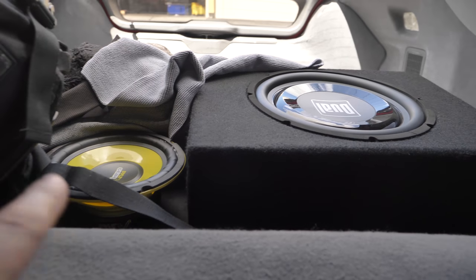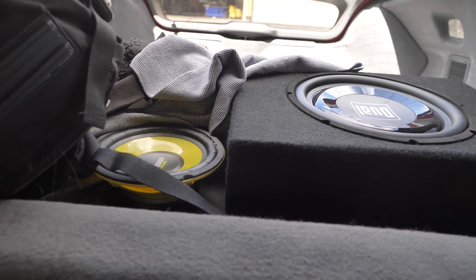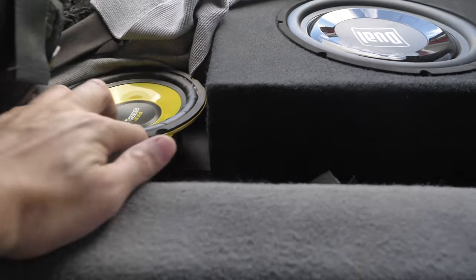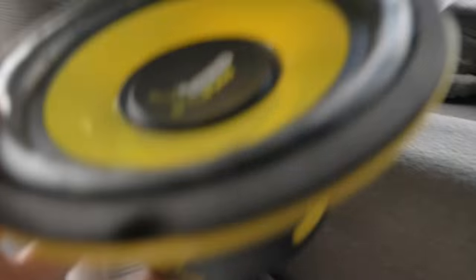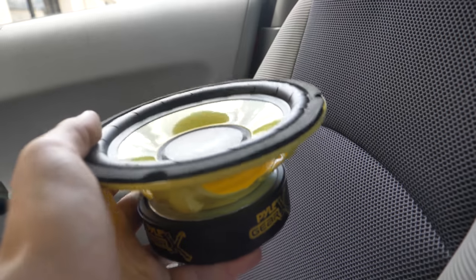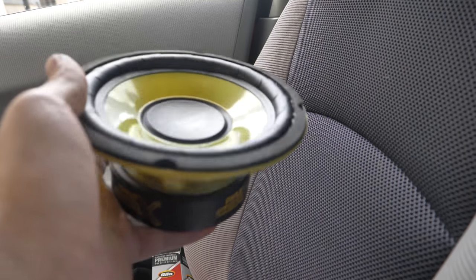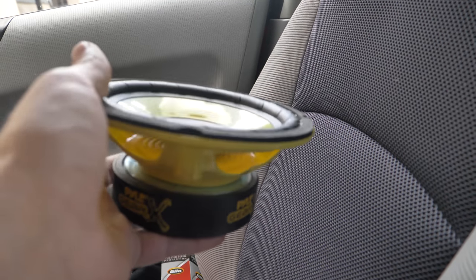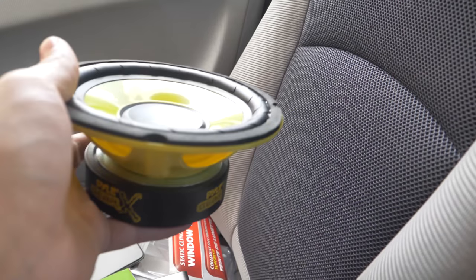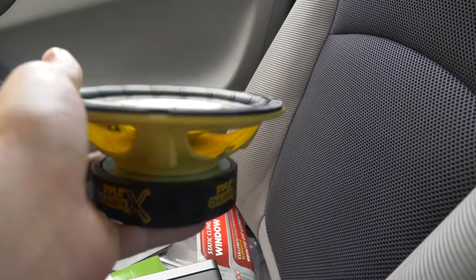Which brings me to this little guy right here — this is my next little adventure. The cheapest speakers from Amazon. They're $10 for a pair, and they're 6.5-inch subwoofers. I'm going to be plugging these into the rear of this car, beneath this carpet right here, to see if these will work without an amp, and second of all, how they sound.